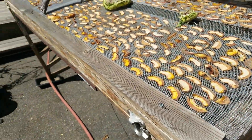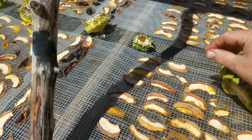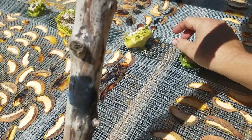Remember, we've got two layers, so I've got a layer underneath this as well. I also pulled some sunflower heads off the flowers to dry so I can start saving seed for next year.